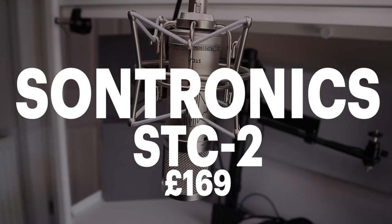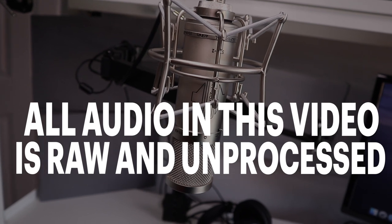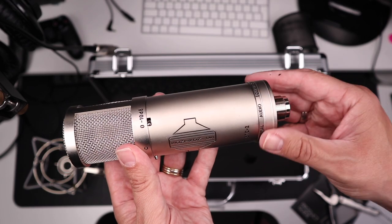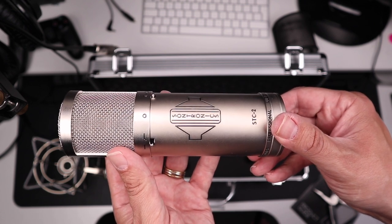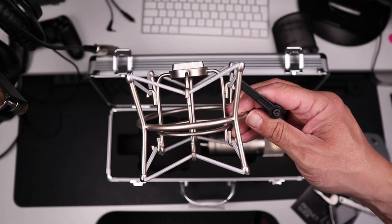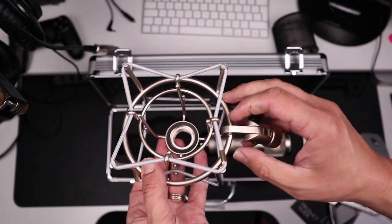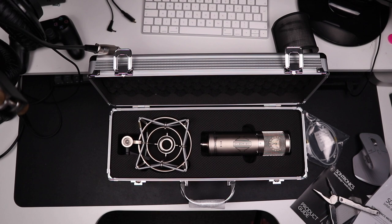I bet you've never heard of this microphone or heard of Sontronics — or maybe you have. The reason I say that is because you won't find a single dedicated review of this microphone on YouTube, and I really don't know why. This is a mic that I have coveted for some time and I have finally bought it. I hope you enjoy the first review of the Sontronics STC2 Large Diaphragm Cardioid Condenser Microphone on YouTube.